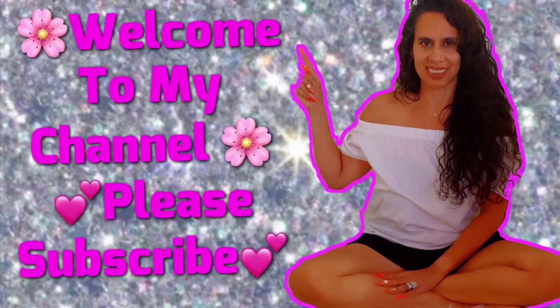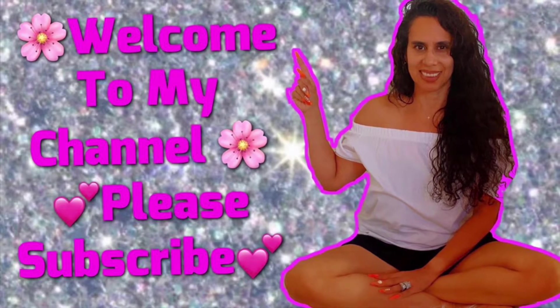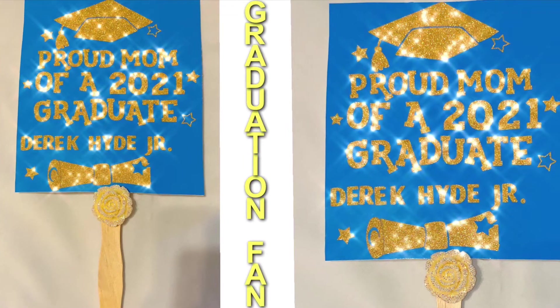Hi everyone, welcome back to my channel. Please don't forget to subscribe and hit that notification bell so you're first to get my videos. I did this last minute, so I'm not doing a full video.